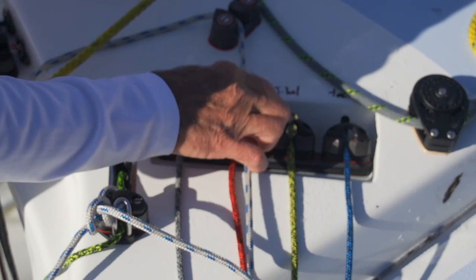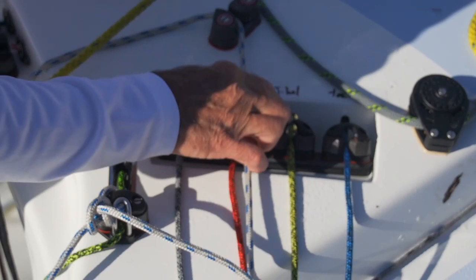This is the jib halyard, jib tack, and this is the gross jib sheet and the fine-tuned jib sheet.